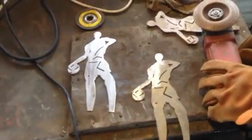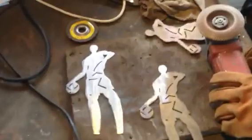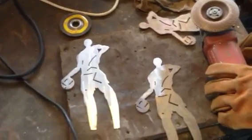We previously etched this steel with muriatic acid for about a day to give it an etched, pitted appearance — to give it a look the customer wanted.